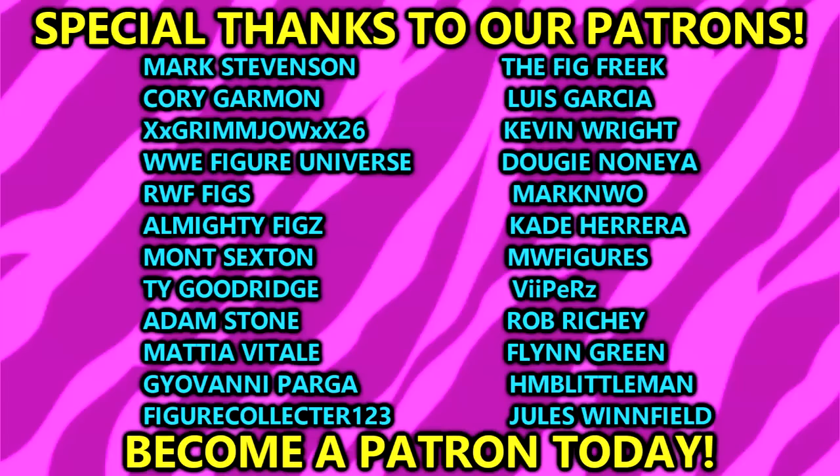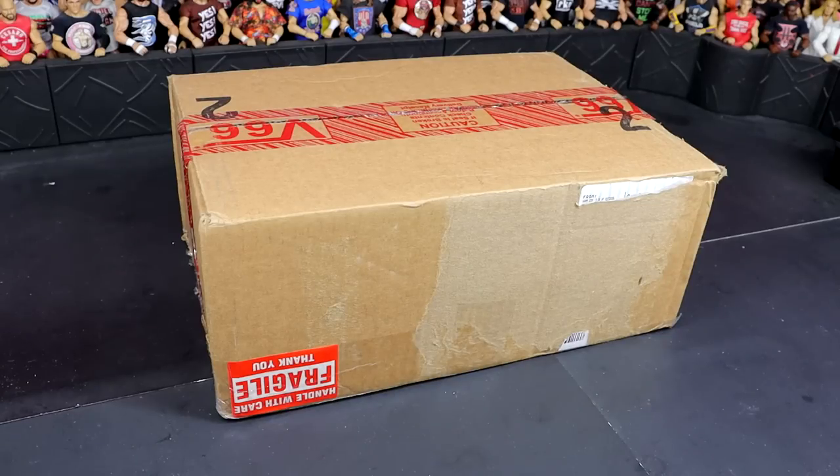Huge shout out to Sean — he's one of our Patreon members. Huge shout out to our Patreon members. If you guys are interested in joining the Patreon, link in the description below. Huge shout out to all of our patrons for the support of the MDT YouTube channel. But today we have a very special inbox, and I can't wait to crack it open with you. So without further ado, let's go ahead and crack this thing out of the packaging and find out what the hell we got.